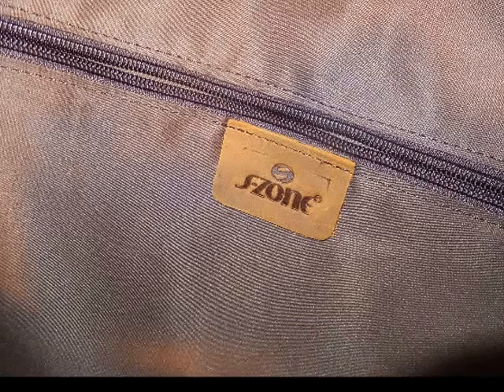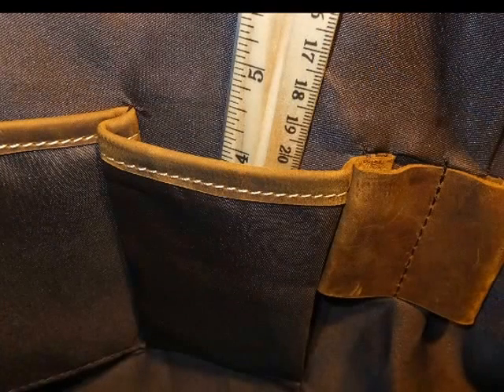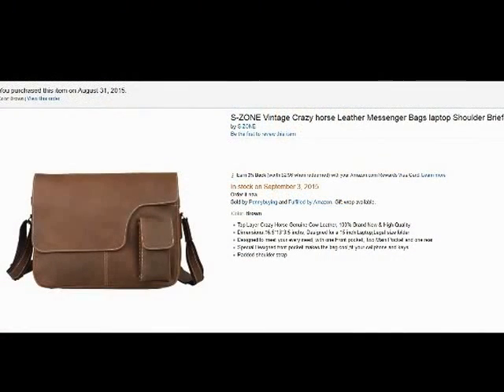Inside we have an interior pocket that runs the entire length, about 7 inches deep. There are also two other pockets that would work for cell phones, and you can use them in any way that you want.